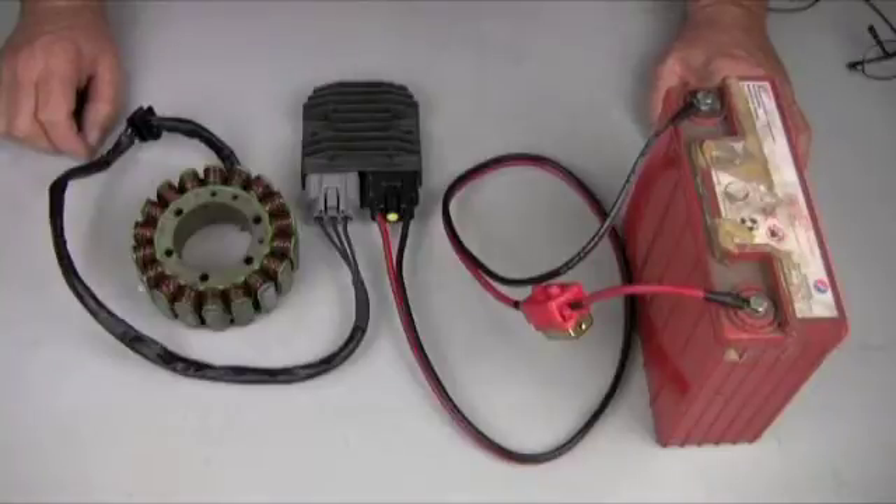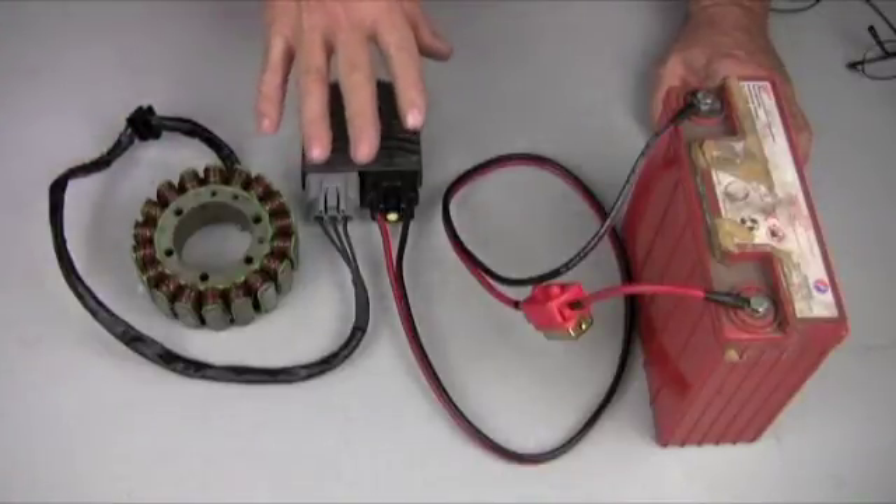There are three kits on Rotorcycle.com: the Complete Kit, the Quick Kit, and the Super Kit, which when you're finished all look like this.